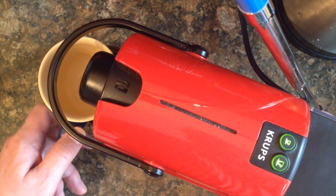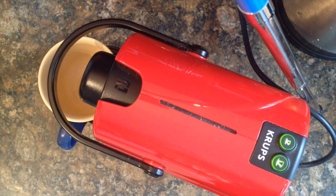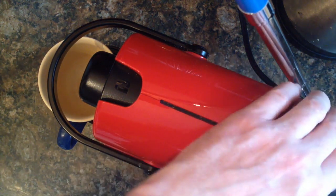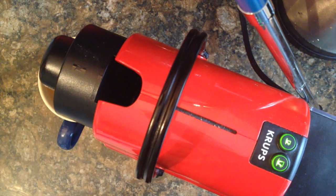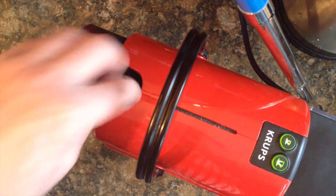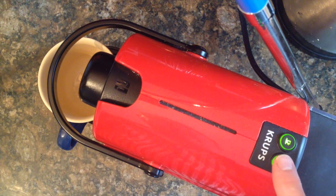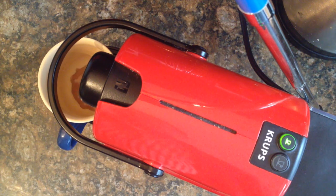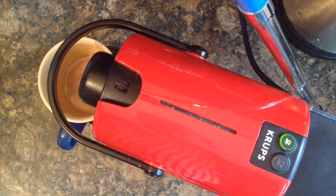I'll tip that away and fill up the water container. This time I'll put coffee in there because I fancy a coffee, and close the device. Now I'll press the large button, and that should produce me a large cup of coffee exactly to the level that I programmed it.